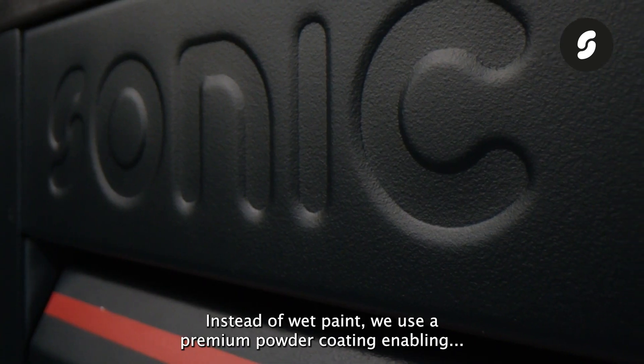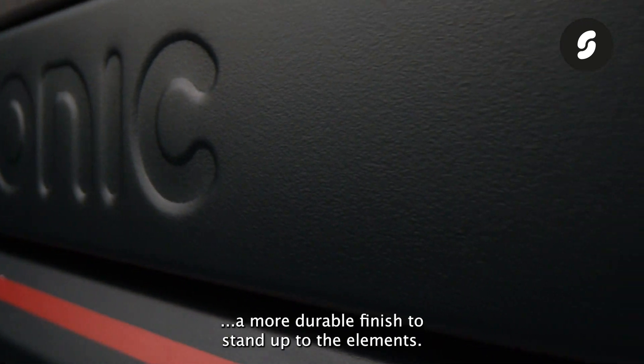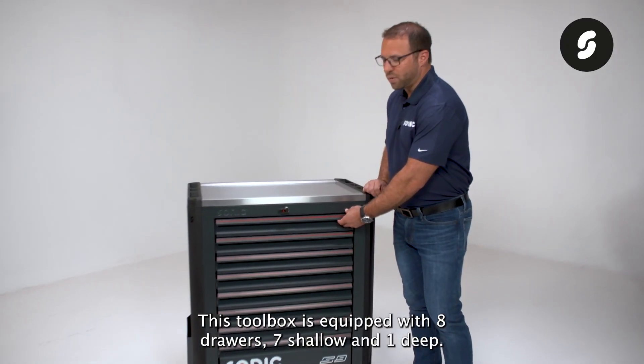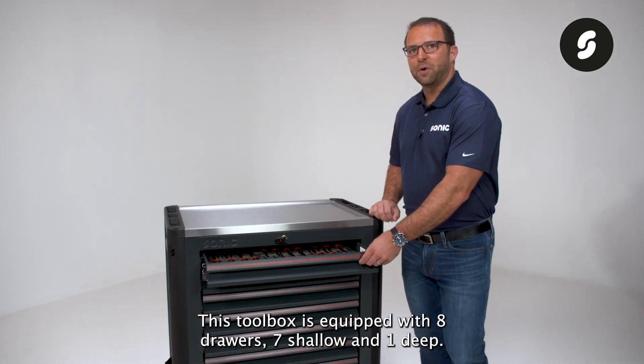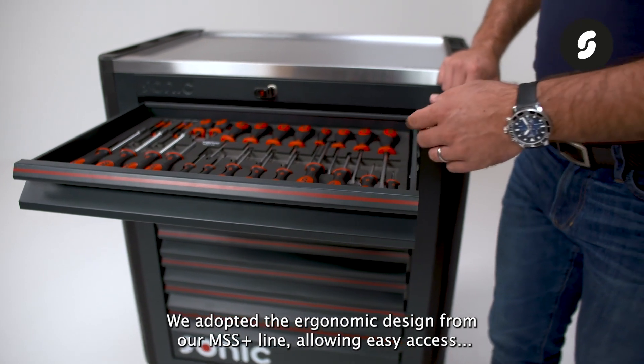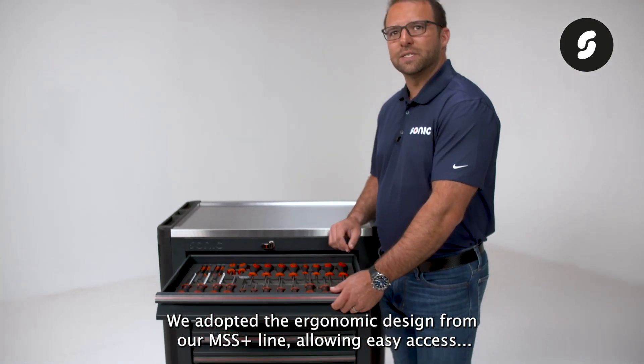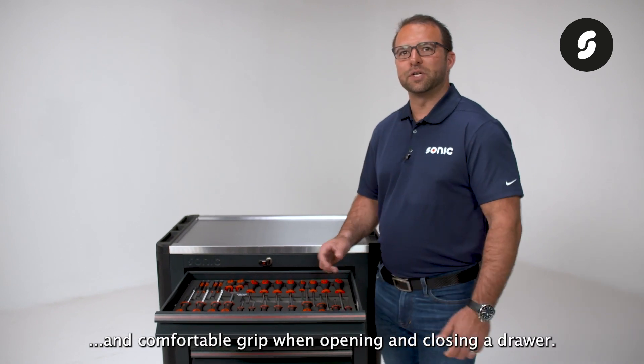Instead of wet paint, we use a premium powder coating, enabling a more durable finish to stand up to the elements. This toolbox is equipped with eight drawers — seven shallow and one deep. We adopted the ergonomic design from our MSS Plus line, allowing for easy access and comfortable grip when opening and closing a drawer.